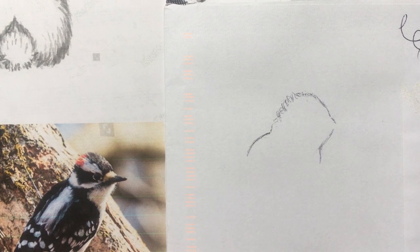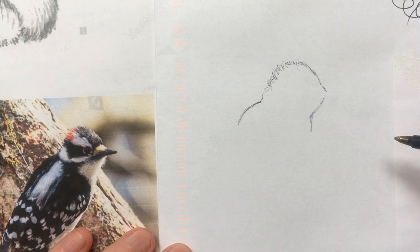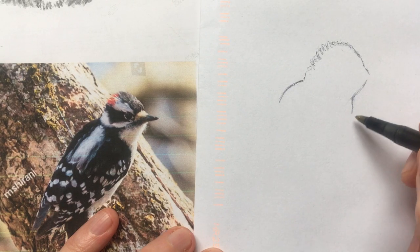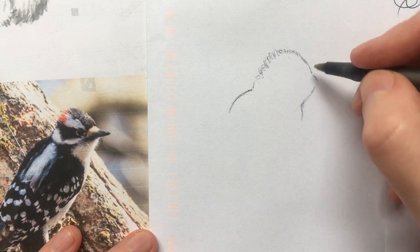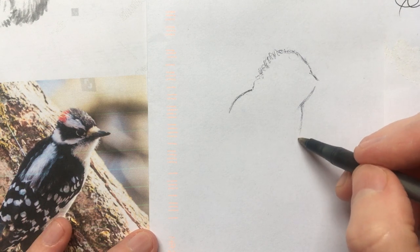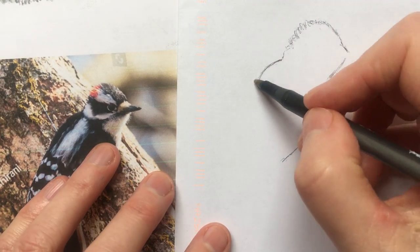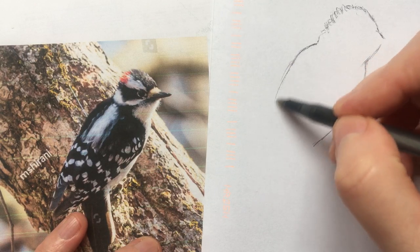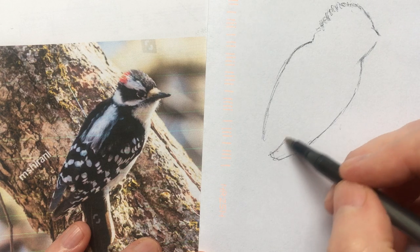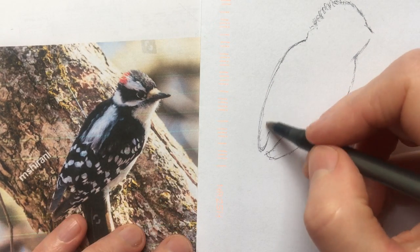Keep in mind that any photograph is going to be slightly distorted, and since we're not great at drawing we're adding more distortions. So if we try really hard to follow exactly what's in the picture that's going to screw up our sketch even more. I think it's important to keep an open mind and just remember where you are in the bird. This is the breast here — we'll go down like that.